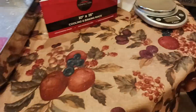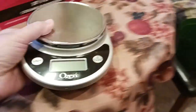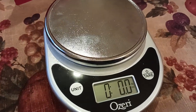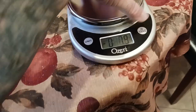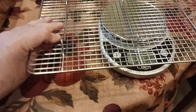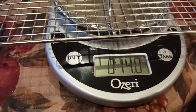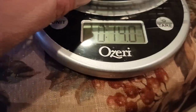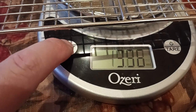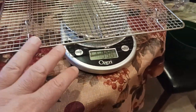Let's weigh this thing. There will be a link in the description section below, as well as in the comment section. So let's turn this on and get this nice and level. The rack comes in at 14 ounces — so 14 ounces, which in grams would be 397 grams.